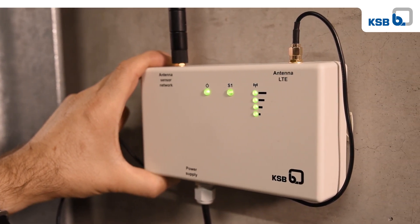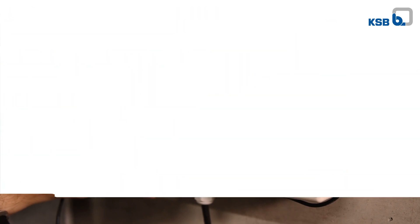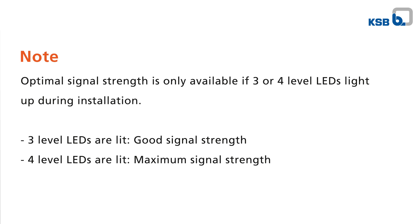Now measure the signal strength of the mobile data connection. Wait until at least two level LEDs light up.